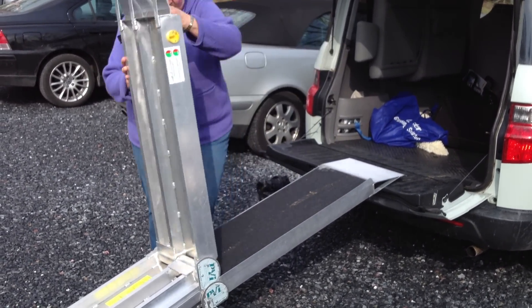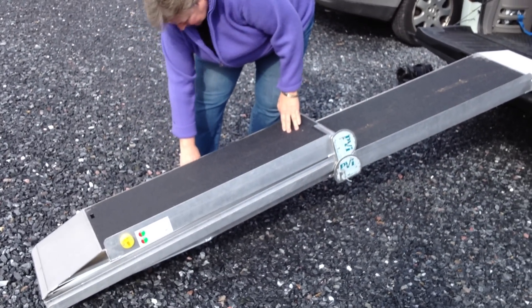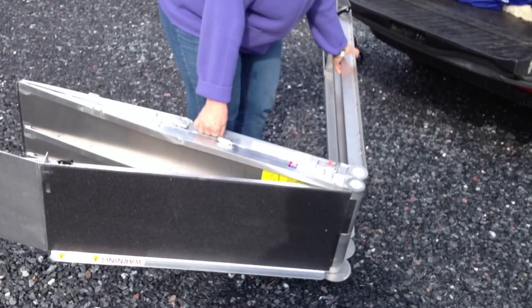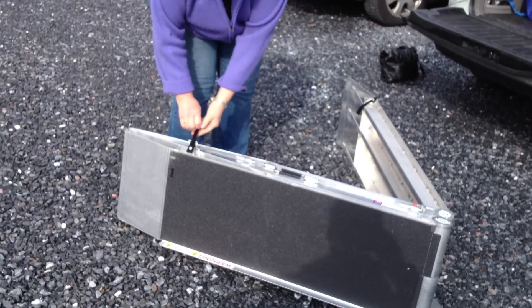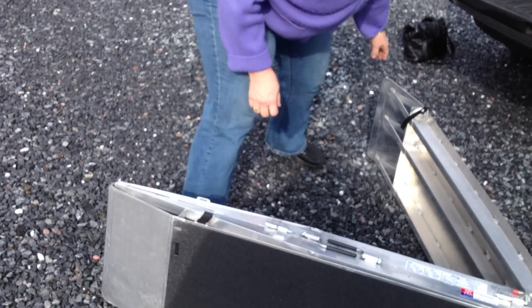So the same thing closing it up. And then this — there's a little handle, and I just kick it in like that. Now these little — it's got this little, so you can keep it closed. You can lock it closed. Perfect.